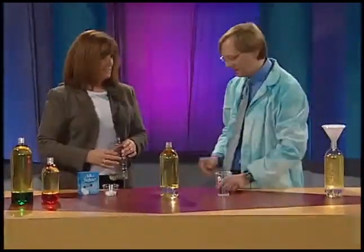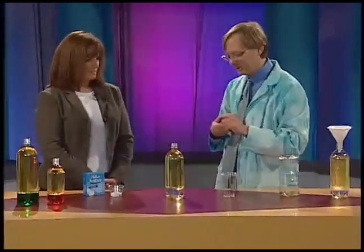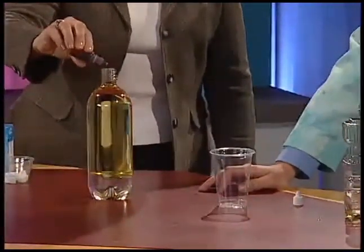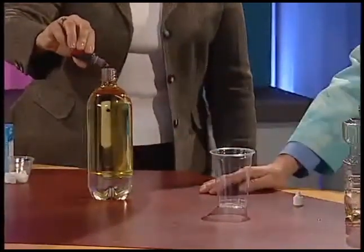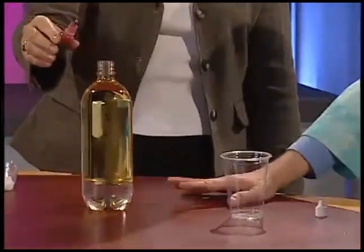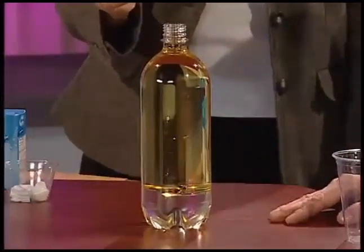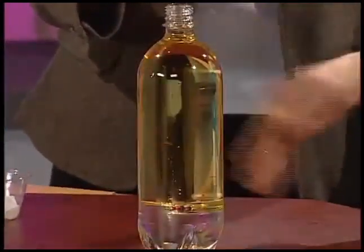Now comes the cool part. This is food coloring — regular food coloring, but it's water-based. Watch what happens: put about eight drops in and watch as they go down. They drop right through the oil and won't mix with it. This isn't even the good part yet — watch what happens when the coloring hits the water. Give it a second. Come on, blobs — you can do it. There we go!